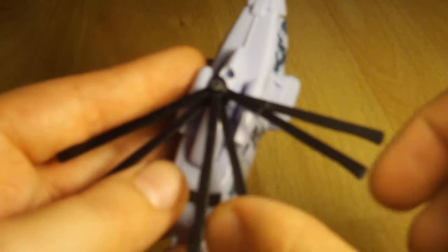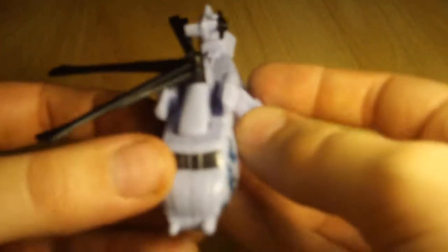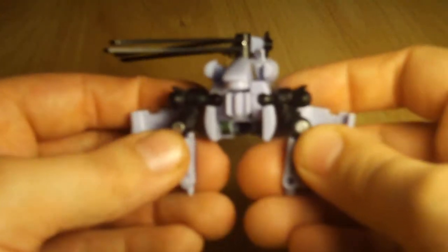So to transform him, you just want to start by rotating the section of the blades like that. The blades — it looks as though he has three blades instead of six. And next, you want to lift this back piece up like so, and then you want to bring it down like that, then split here.